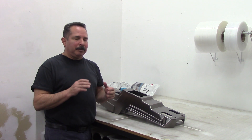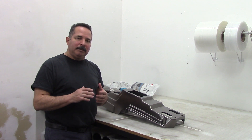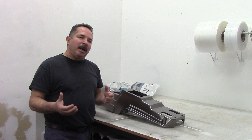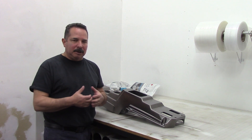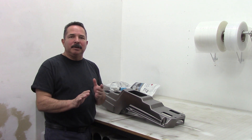Hey, Jim here from K2 Concepts, shooting a quick video on how to take a look at your objects to prevent problems later — mainly trapped air, distortion, under and over activation. Those are separate issues and we can spend hours on those.